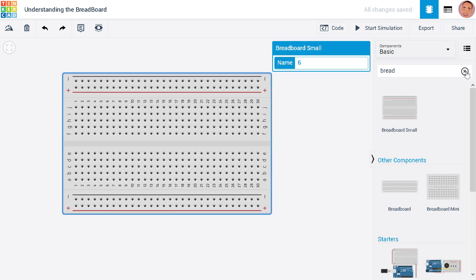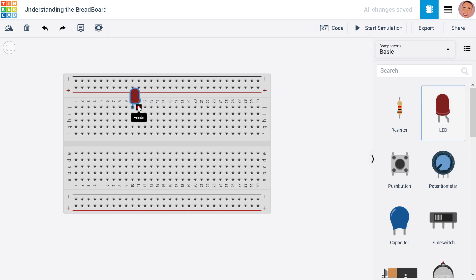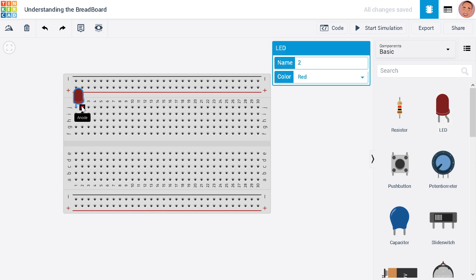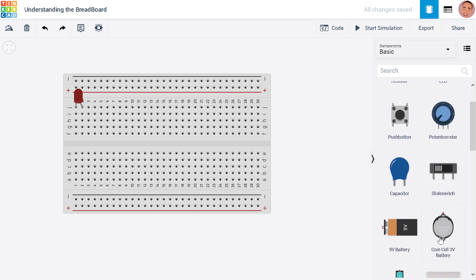Let's build a simple circuit with this breadboard. We'll use a simple LED with a switch. This is the LED — this is the positive of the LED, the anode, and this is the negative, the cathode. When we connect the LED here, everything on this side is connected to the anode and everything here is connected to the cathode. Now let's get a battery — here is a 3-volt battery.